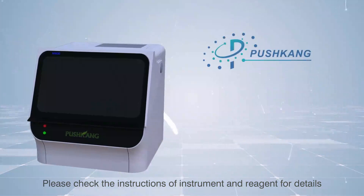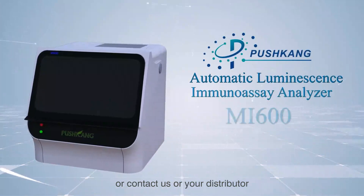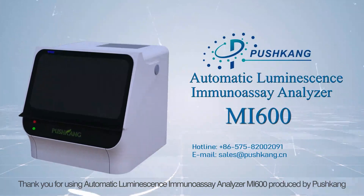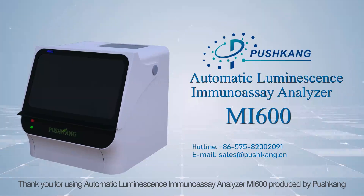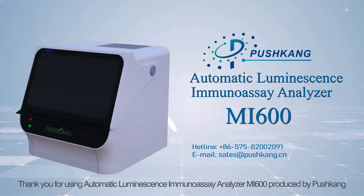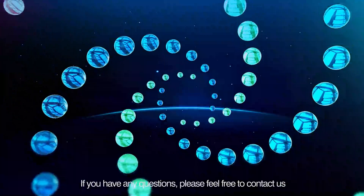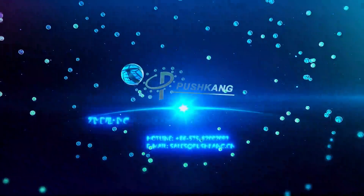Please check the instructions of the instrument and reagent for details, or contact us or your distributor. Thank you for using the Automatic Luminescence Immunoassay Analyzer MI600, produced by Pushkang. If you have any questions, please feel free to contact us. See you next time.